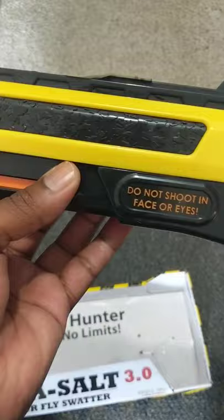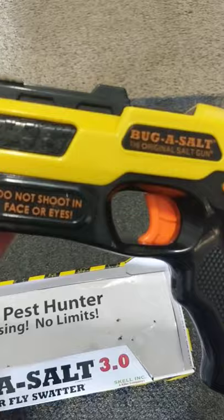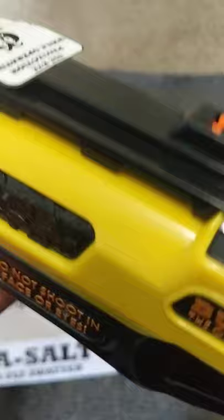I think it's painted yellow just to let you know it's not a real gun. My kids think it's a toy and I have to remind them it's not. It does a good job giving warning signs on how it should and should not be used.